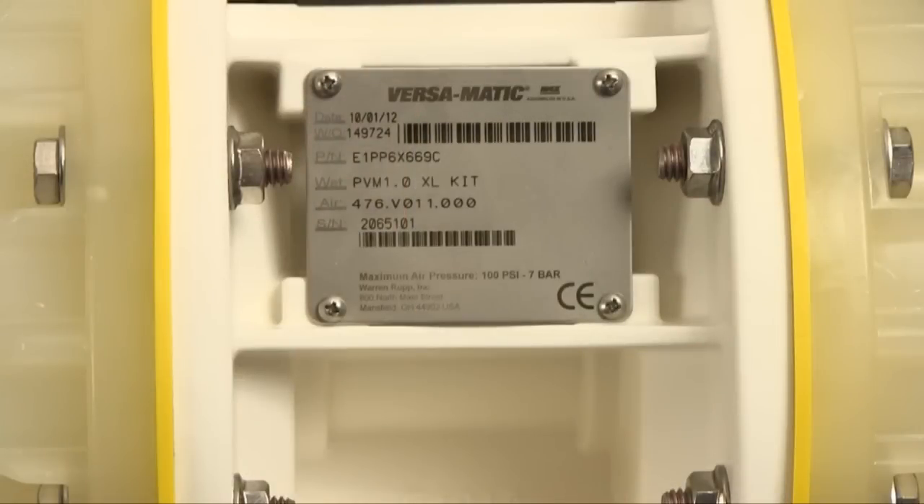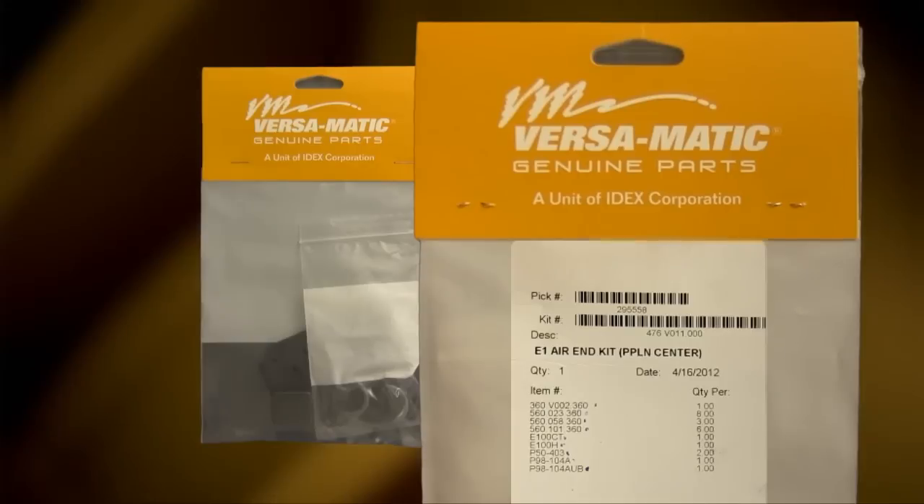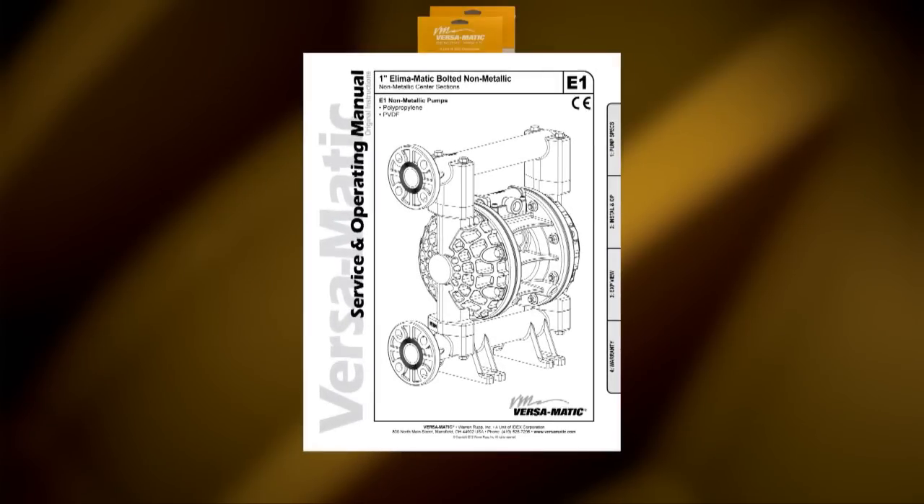Identifying which kit is required for your repair has become easier on newer pumps, with the permanently affixed metal serial number tag that now indicates the wet end and airing kit information for the pump. Kit information can also be found in the service and operating manual. VersaMatic genuine replacement parts — wet end and airing kits — provide a bill of material of the components included in the kit. All items included in the kits are components that VersaMatic recommends replacing when rebuilding a pump.